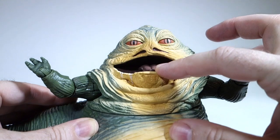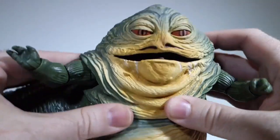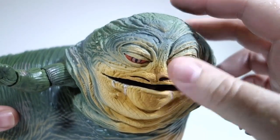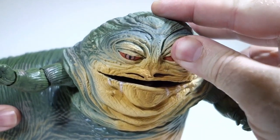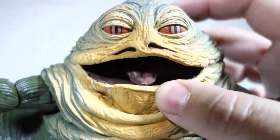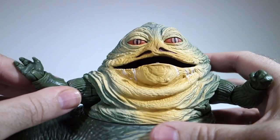Move either of his arms and his mouth will open and close. There's no joint or seam where his mouth is, because his entire upper body is covered in a rubbery skin, which is a lot like what I imagine Jabba's skin would feel like. I like this action feature since it doesn't affect the look of the figure when you're not using it. I imagine this was somewhat hard to engineer, and probably contributed to the $40 price tag.